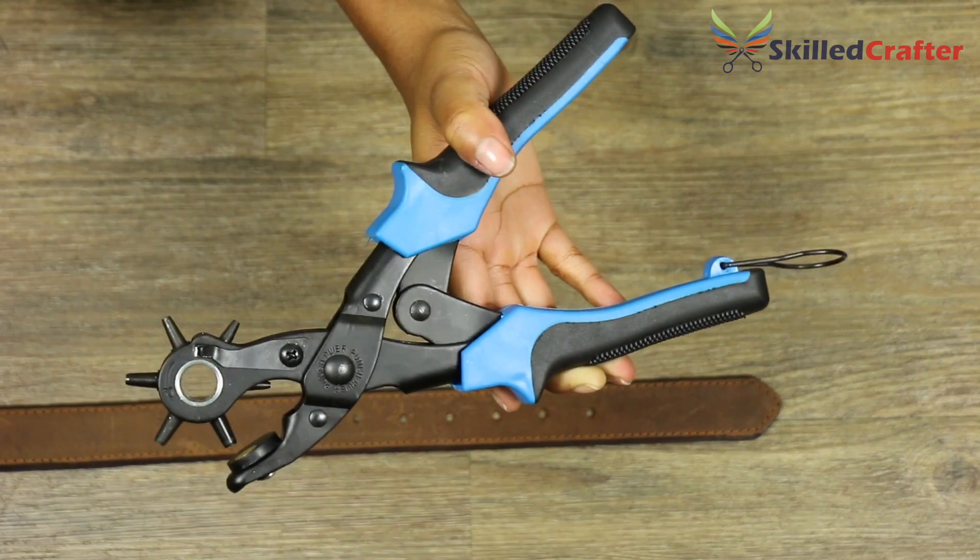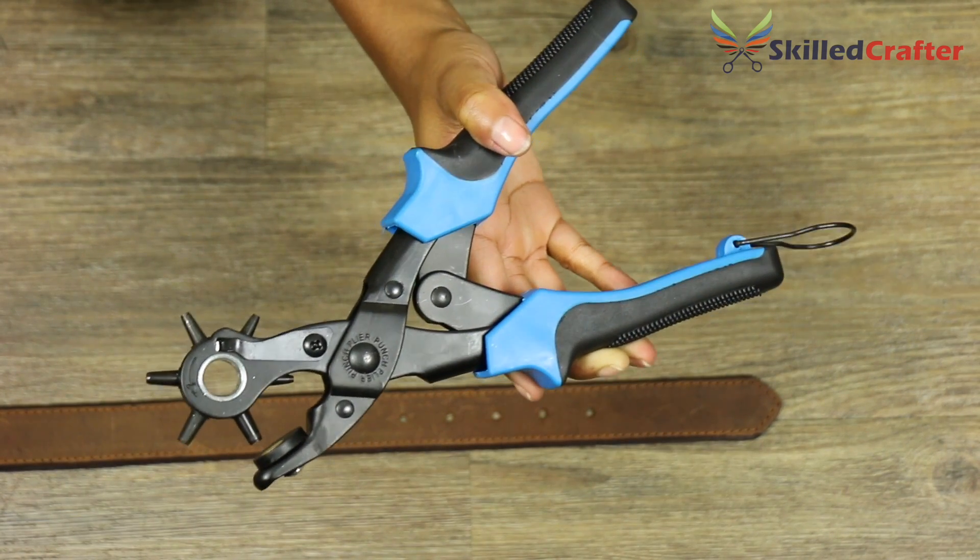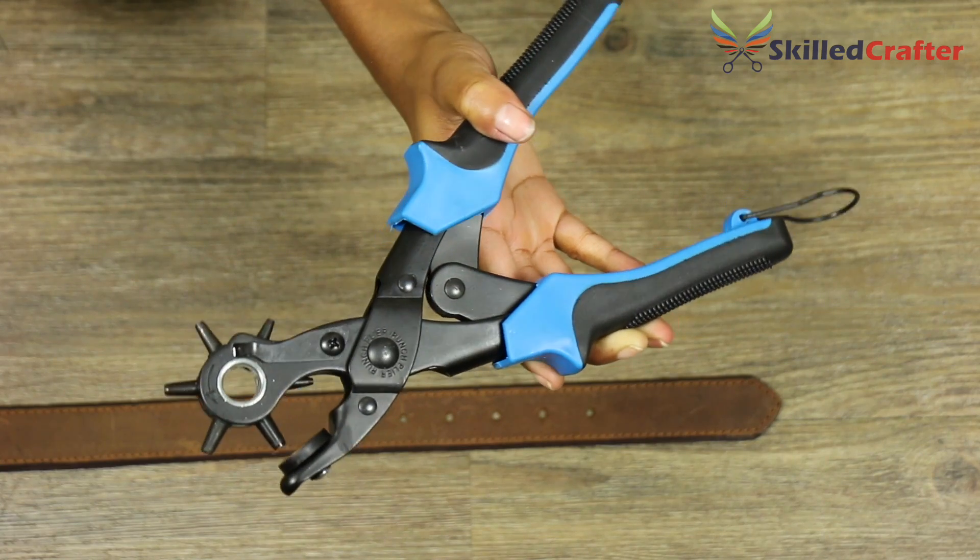The Pro Hole Punch by Skilled Crafter makes punching a perfect hole in your belt simple and easy.